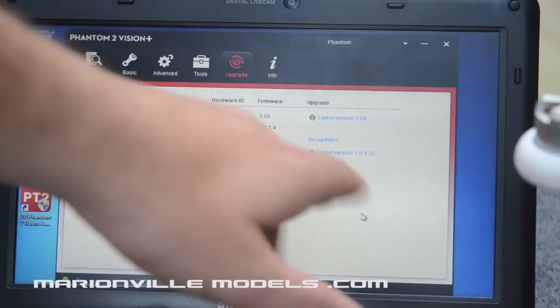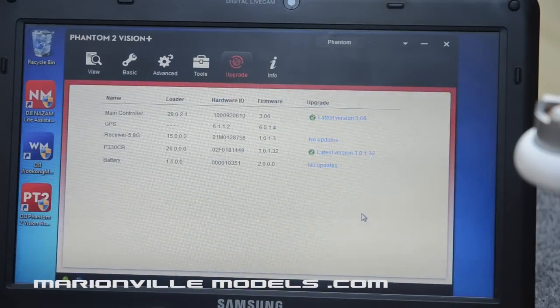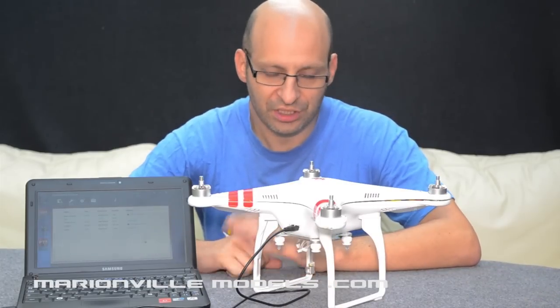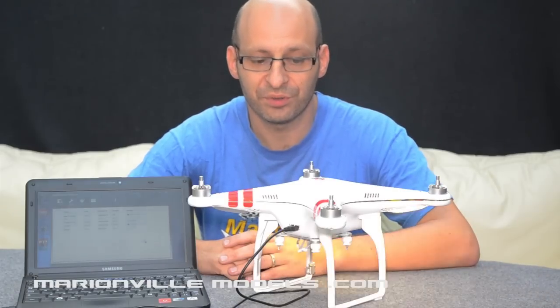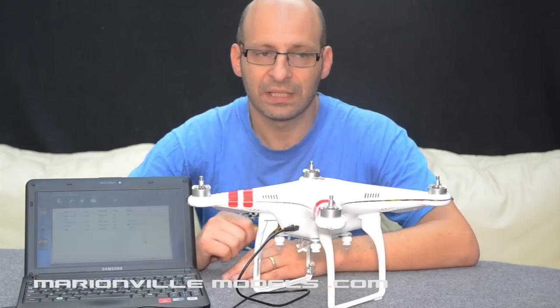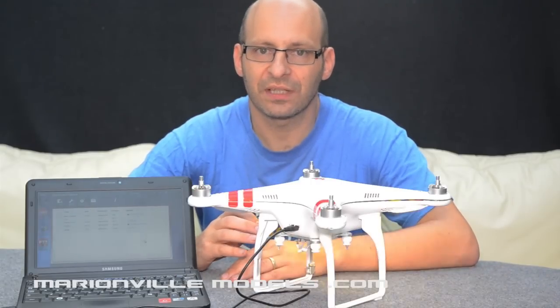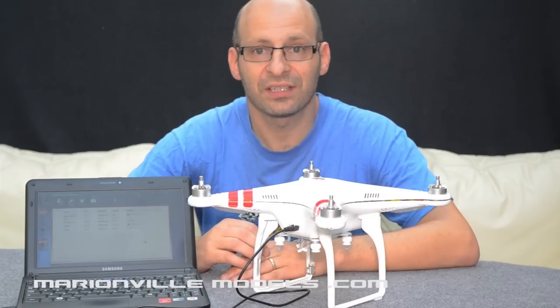Normally, if I had the gimbal fitted onto this model, you would have the gimbal IMU updates also coming up here. So that's basically what we've done — we've taken a bricked Phantom, scrubbed the firmware completely off of it, and then reloaded in the latest firmware. If you've accidentally bricked your controller because you kicked the USB cable out, had a power failure, or the battery went flat during a firmware update, this will pull it back to scratch and re-upload it. As I said before, if you do not feel confident about this, do not attempt it or take it to your local dealer. If you've already bricked the controller, you can't make it any worse than it already is.